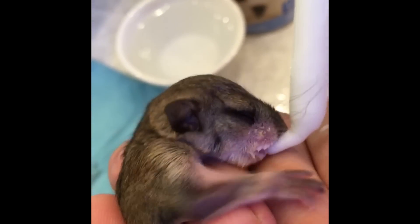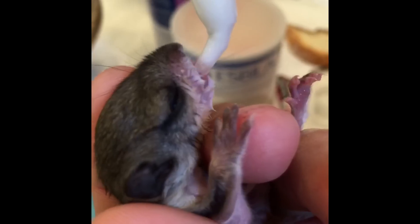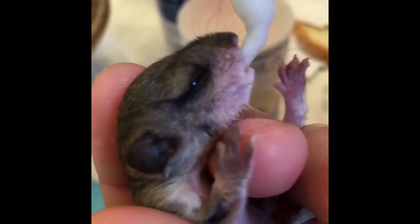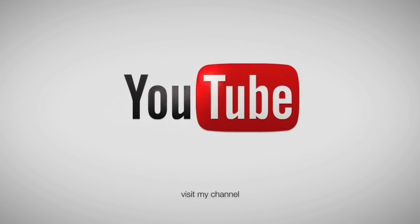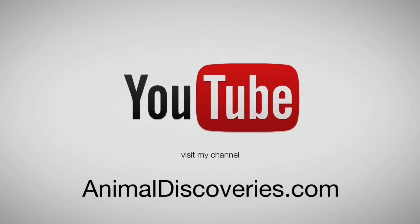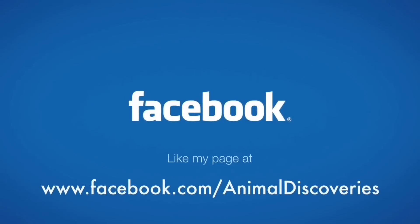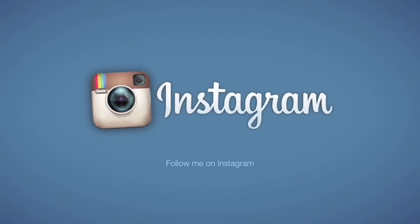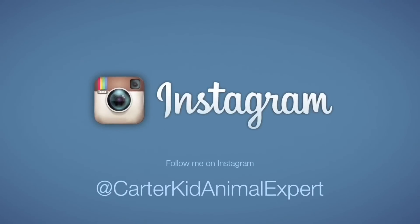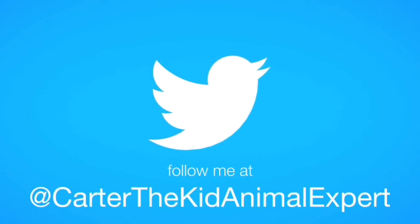It's been a lot of work to take care of them, but they are just so darn cute. We'll see you next time.